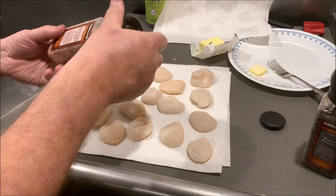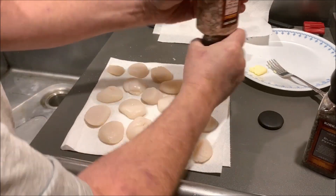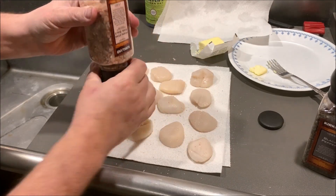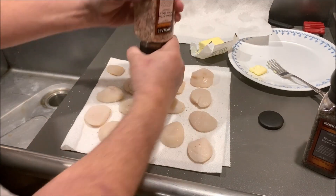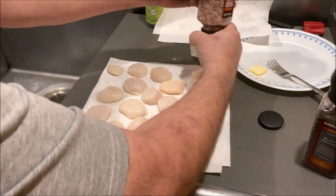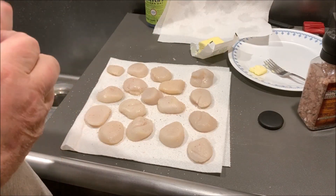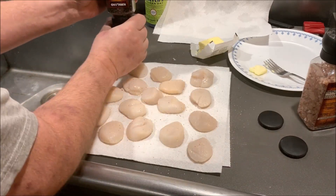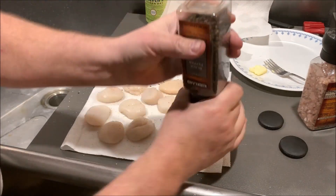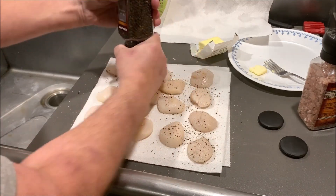While the pan's heating up, I'm going to take some of this Himalayan pink salt and grind a little bit of that on the scallops. Then we're going to put some fresh cracked black pepper on here, and we'll put a little bit on the second side once we get the sear on.